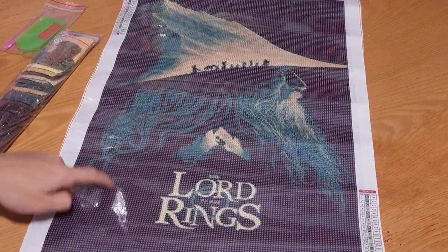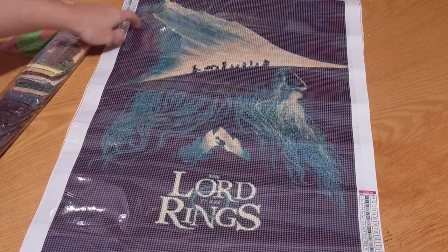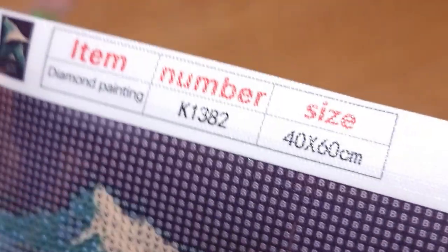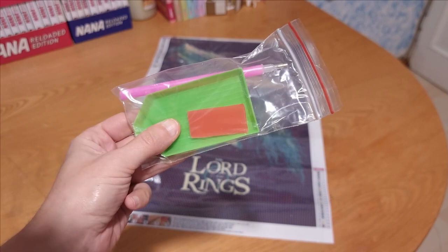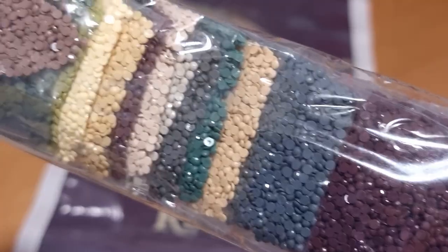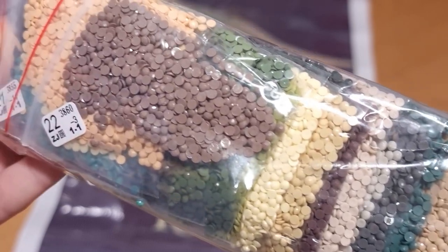There's a ton of black in this painting, but I'm not afraid of a little color blocking. This is a 40 by 60 cm canvas. It comes with a budget-friendly tool kit and round drills, no special ones — but you can always upgrade with your own.